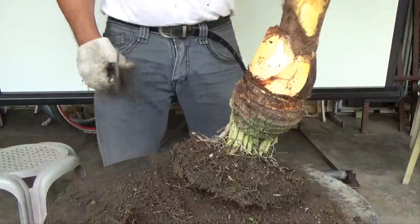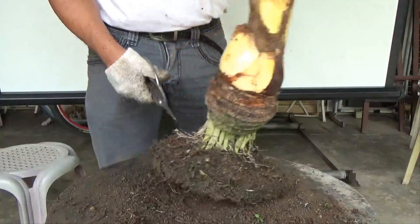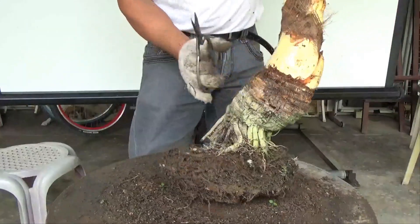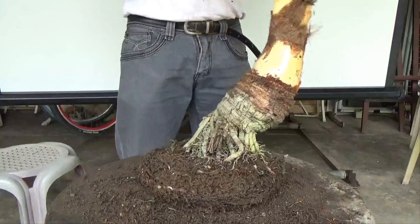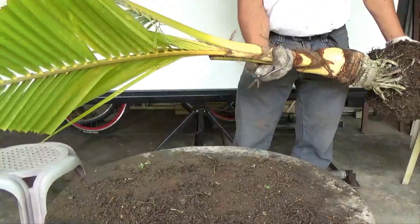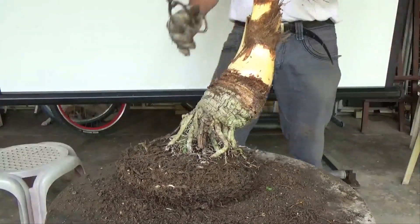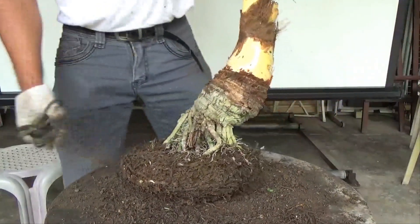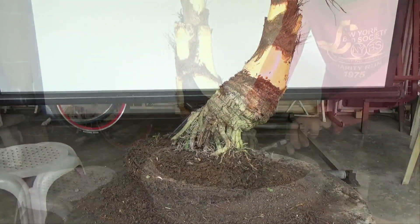This tree has been three years in that pot, which is basically large, so it created this trunk. The leaves were very big — almost about 70% of its full size. That's what's left and we are going to put it back in the same pot.